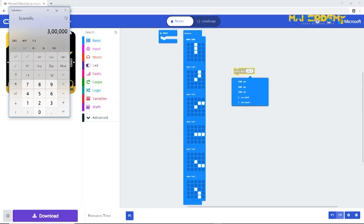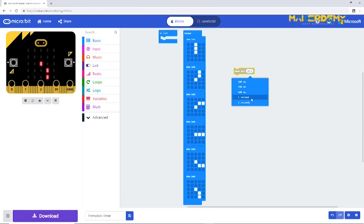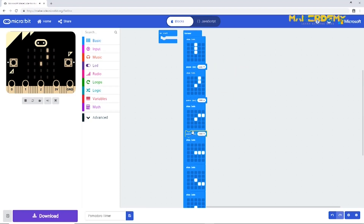Just so we don't have to wait 25 minutes to check whether our code is working, for now we will set the pause time as one second. Duplicate the same pause block and add the appropriate image for each clock state.